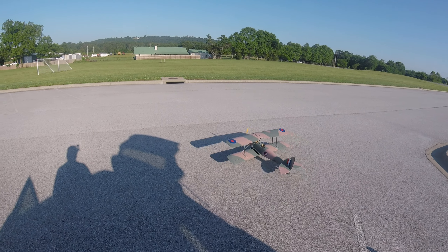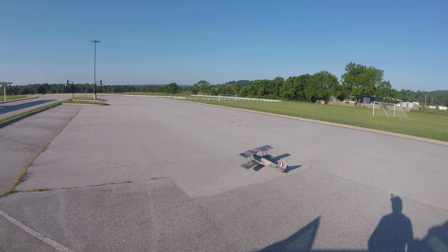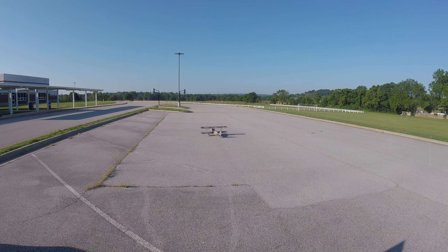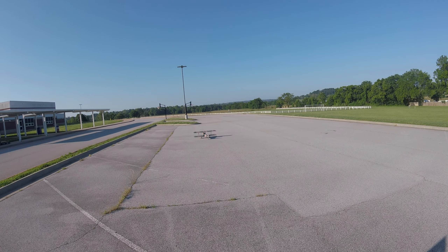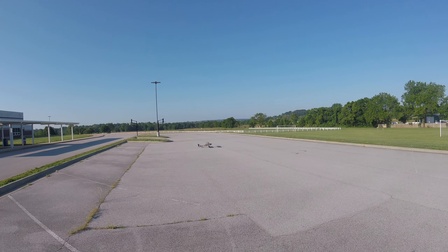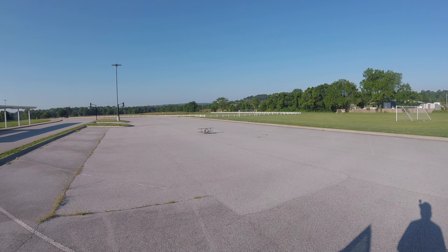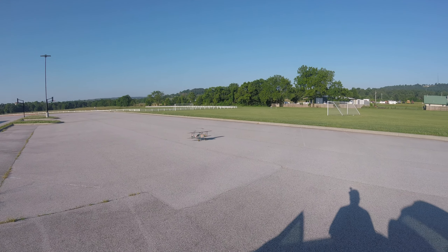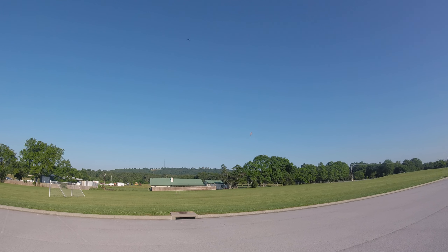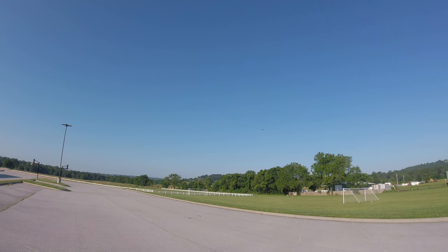Alright, here goes the maiden of my new Nexa Tiger Moth. It's tracking a little bit off. Alright, let's see what happens. Oh, flies pretty good!